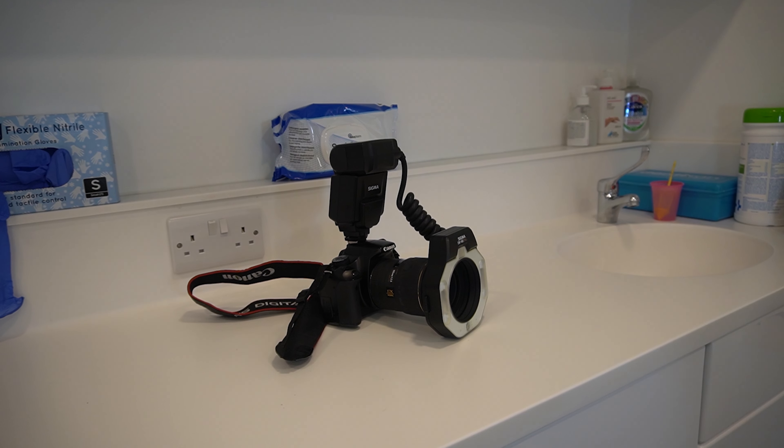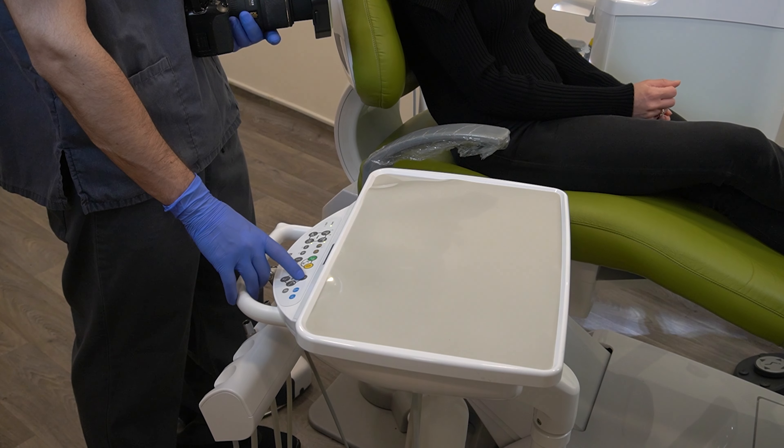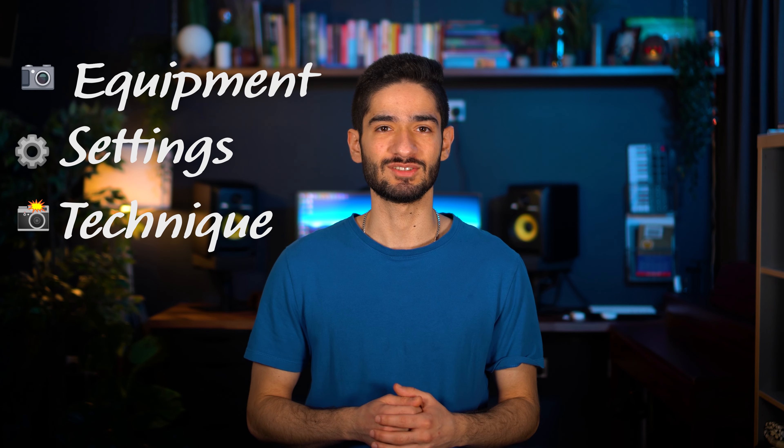Most people tend to hate dental photography because it's so hard to get your head around it all. What camera or lens do I buy? Will this work with that? What settings do I need to use? And how do I even position the patient? Usually all these things combined will put you off from taking photos. In this three-part series I'm going to simplify things as best as I can to make dental photography achievable for everyone.